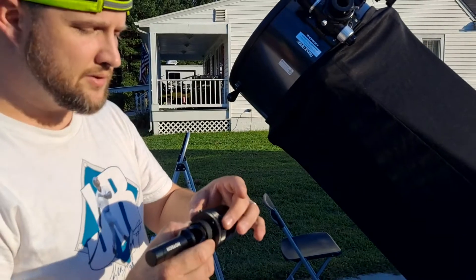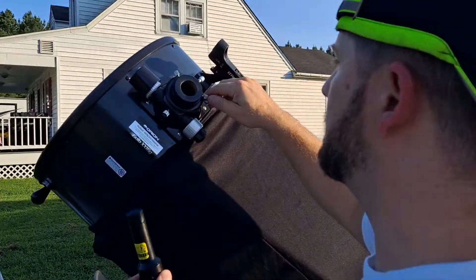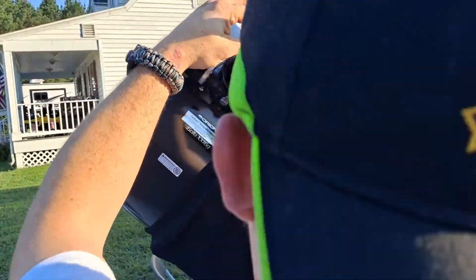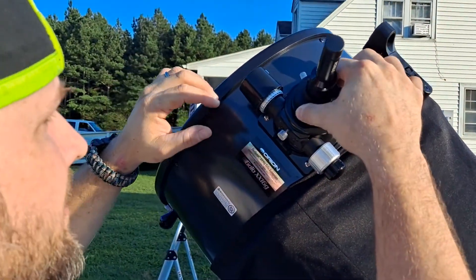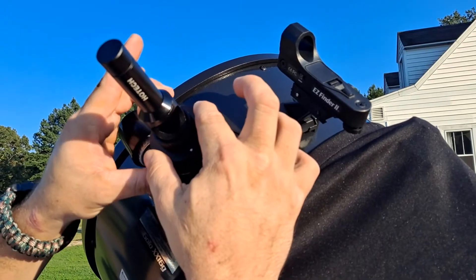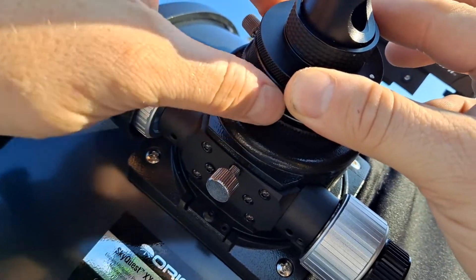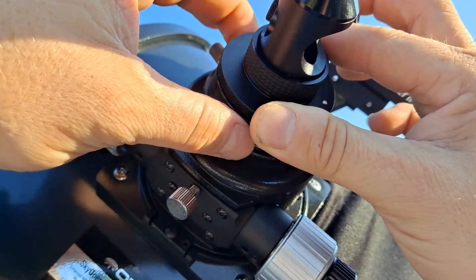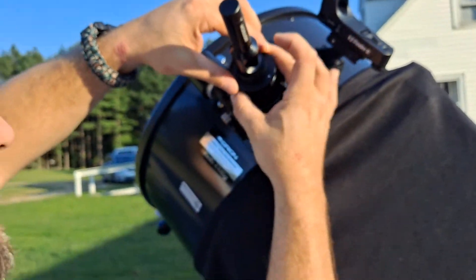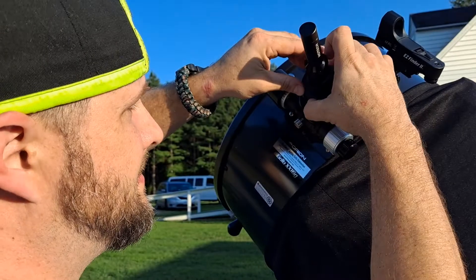So I put it in my two-inch focuser here. I'll hold it by the solid part, put it right in there making sure it's facing toward the end of the scope, and then I'll tighten it just like this while holding it — tighten just this part.